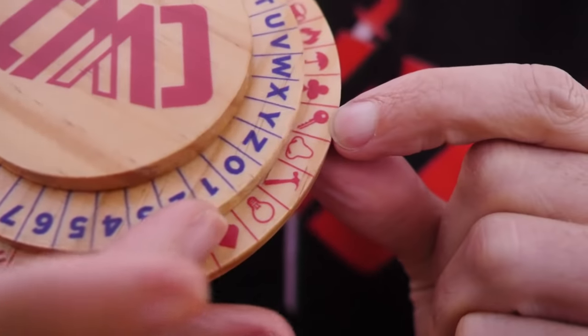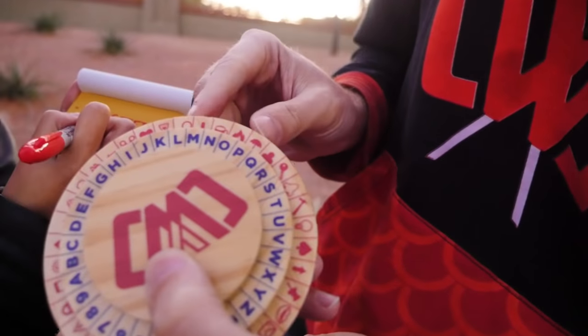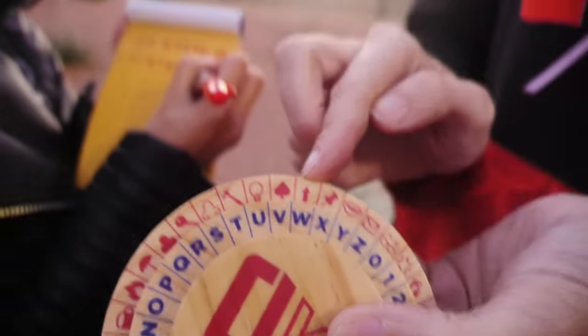They use the decipher wheel with the key set to R and encode directions in Project Zorgo symbols. '27 steps north' becomes '27 steps coffee cup' since N maps to a coffee cup symbol. '11 steps west' becomes '11 steps up-arrow' since W maps to an up arrow — tricky because you'd think 'up' means north, but it actually means west in their language. They write the encoded note, ready to plant it.